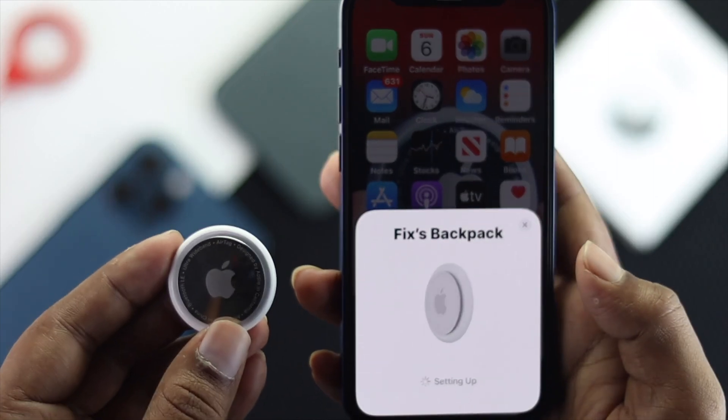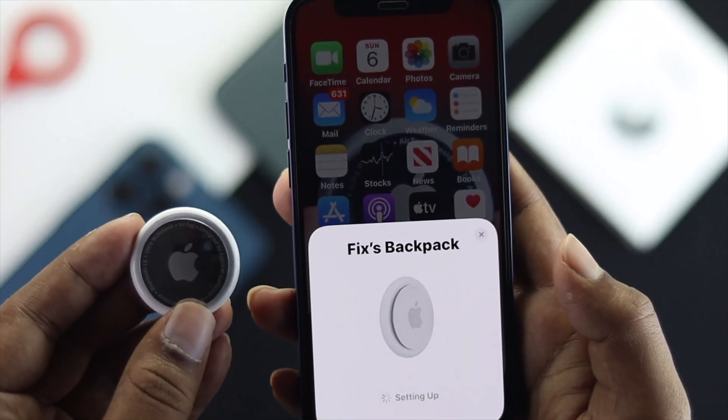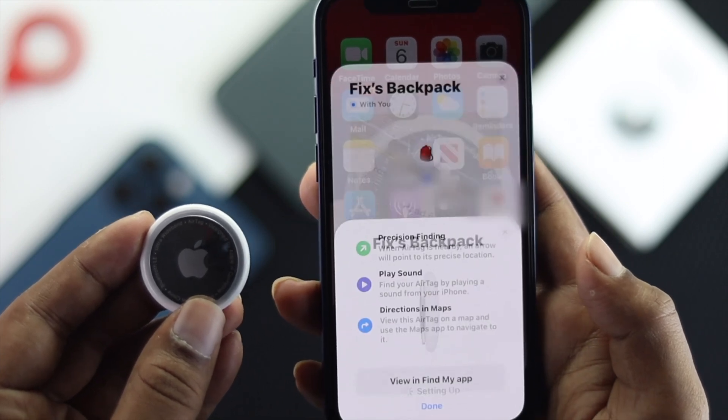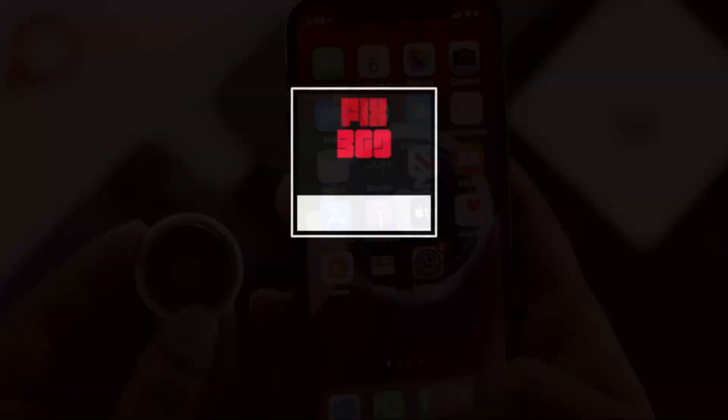That's how you can reset your AirTag with your iPhone and without your iPhone as well. Hope this video is useful. If so, leave a like and subscribe to the channel to get more useful tips and tricks for your AirTag. Thanks for watching.